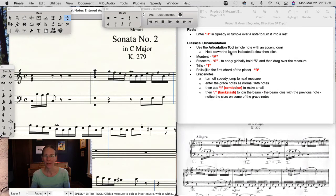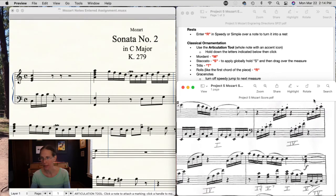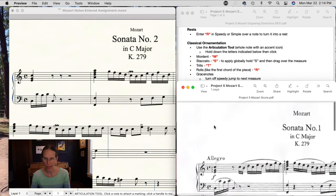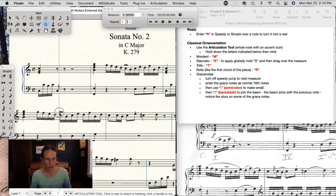One of the specialties in this assignment is ornamentation — these will all be done in the Articulation tool. There are some specialized things in this example: on the second line there's a mordant, we have staccatos over a whole measure, we have a trill sign, and at the very beginning there's a sign to show you to roll the chord. What makes articulations fast is there are shortcuts for all of these.